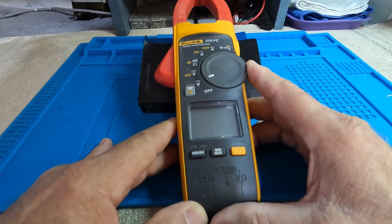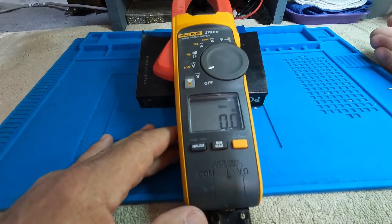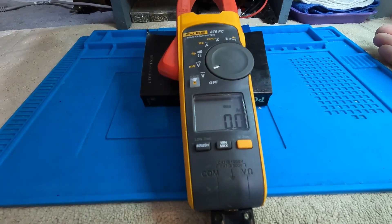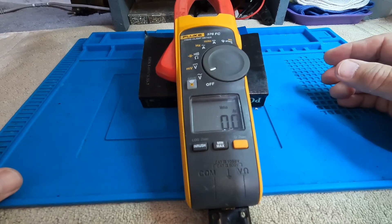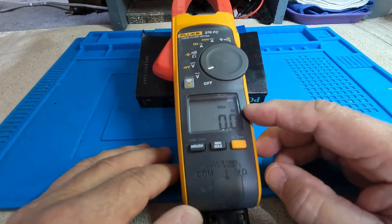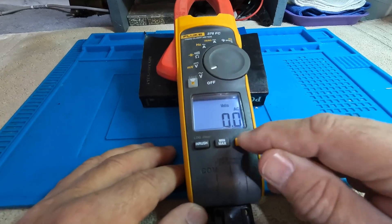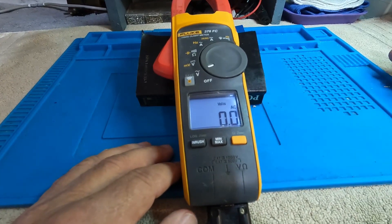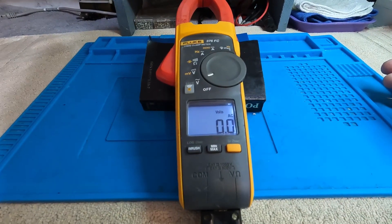When you turn it on, it will display F376 on the screen — or whichever model you have, such as 375 or 374. To activate the backlight on this model, press and hold the yellow key for two seconds. I'll try to keep the backlight on throughout this presentation so you can see it clearly. Now let's move to AC voltage.